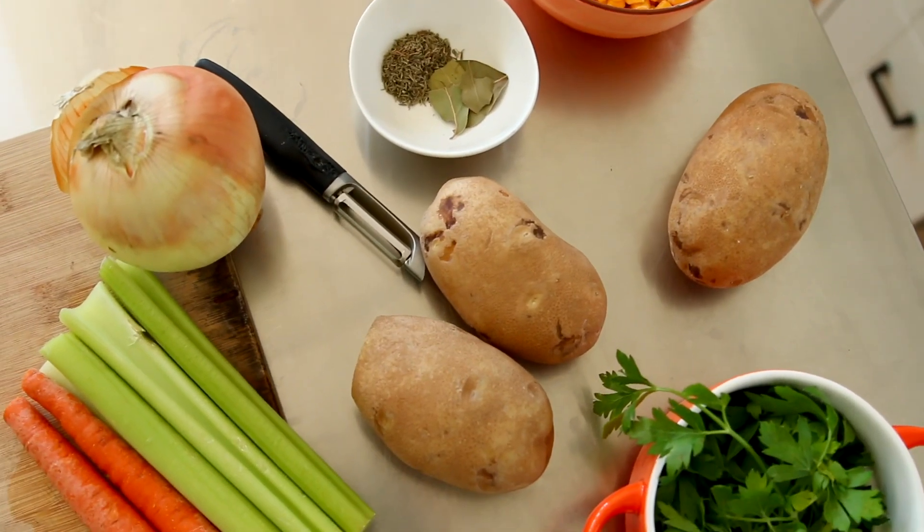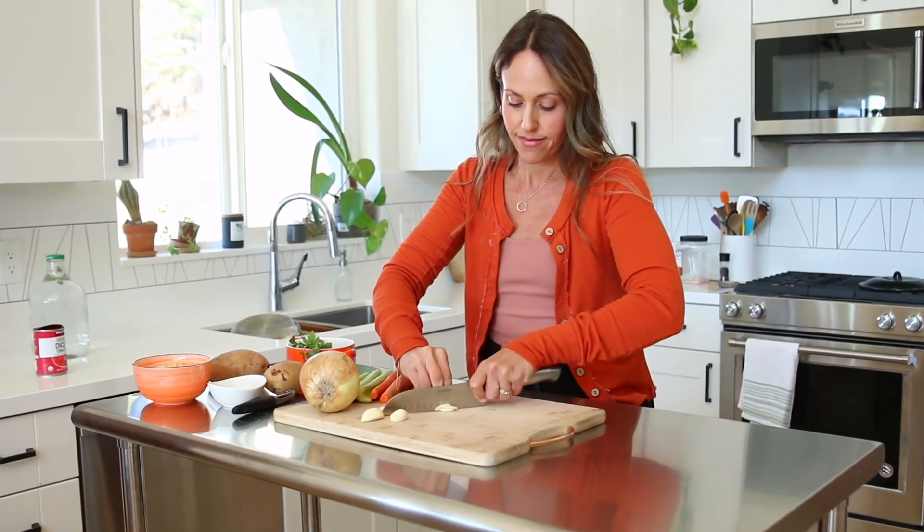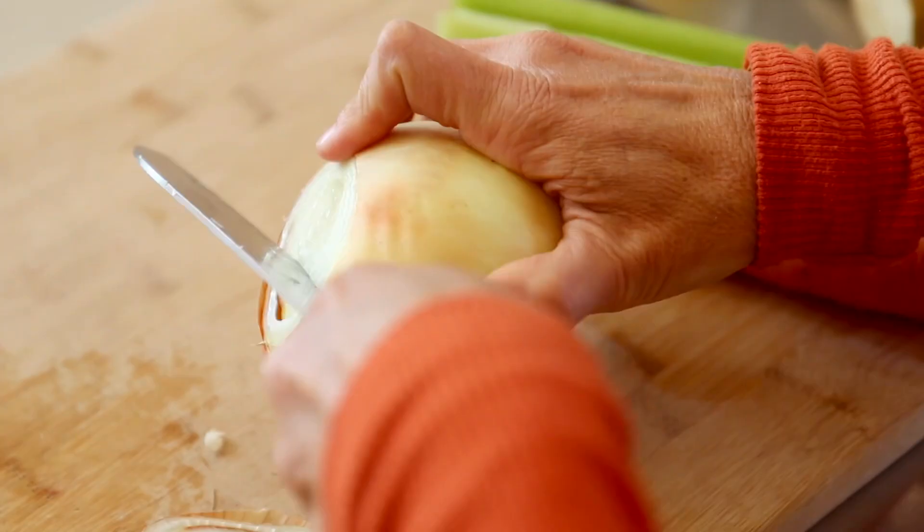To make this really easy vegetable soup, most of the things I'm using were in my pantry or in my freezer. It's super easy to make this whenever you need a comfy, cozy, quick, feel-good meal.